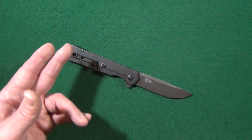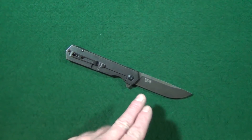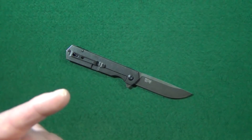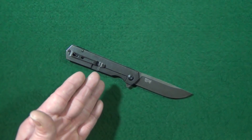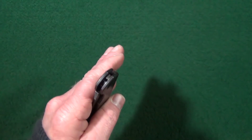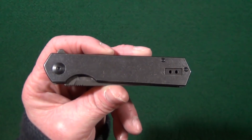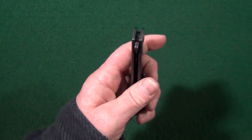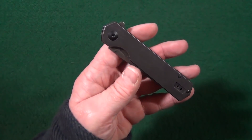Before we go, I want to ask you: in regards to the FH-11 and the FH-13, which version do you actually like the best? The G10, the carbon fiber laminate, or the stainless steel? Let me know in the comment section. Now, there are only three potential deal breakers. The first is regarding the stainless steel scales and the lack of texturing — it makes them feel a little on the slick side.